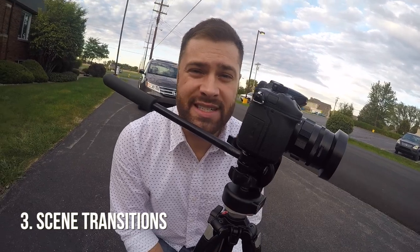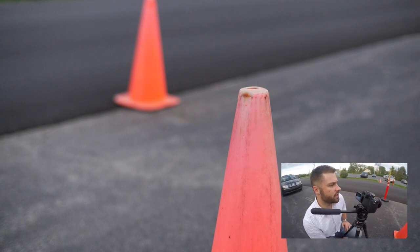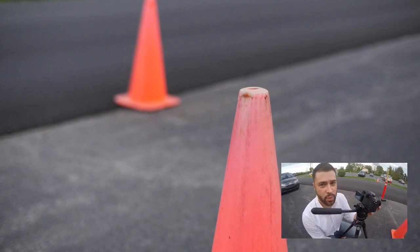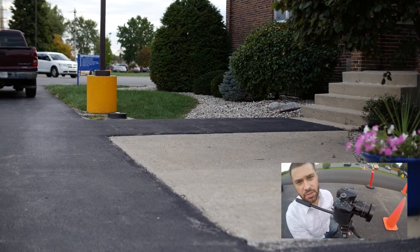Here we are with the GH4. We're gonna be doing a scene transition by rack focusing. We're focused on this traffic cone here and we're simply gonna pull the entire shot way out of focus to transition. So then as you're cutting to your next shot, your next shot could start absolutely out of focus. Let's say we're panned over here now and it's way out of focus, and then you just simply rack into the shot — and there's your transition.